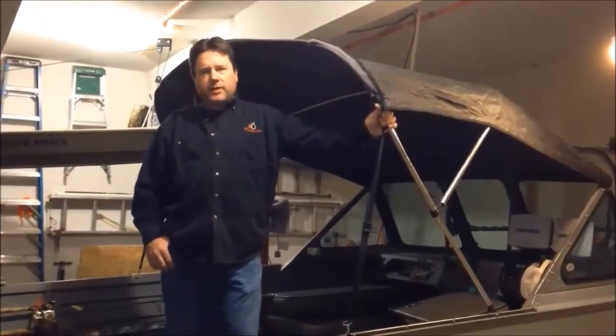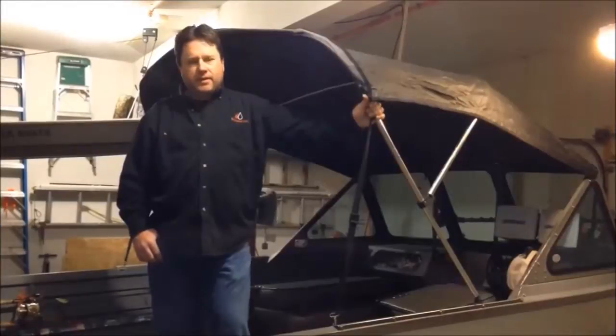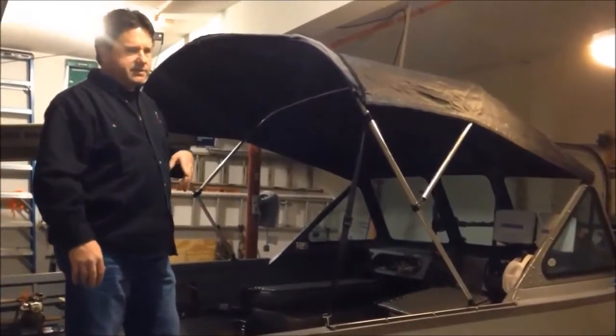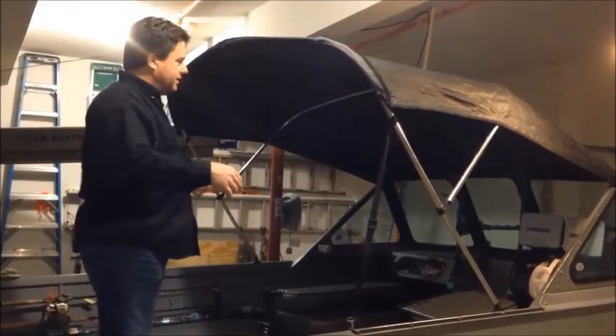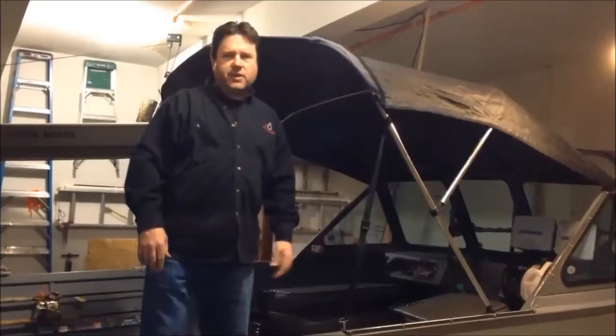Traveling with the sun top and weather enclosure, you cannot — you have to take it down. Even if I have it down and bundled up, it still flaps too much and doesn't ride; it'll tear it up. So I'll usually take it down, roll it up, enclose it, and then set it beside my seat when I'm traveling.